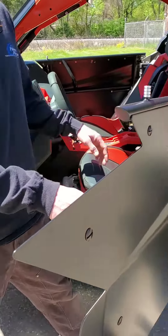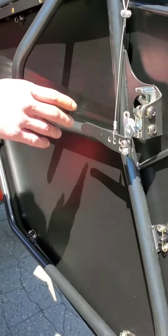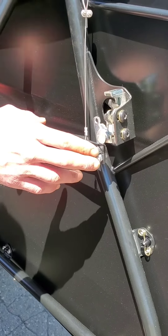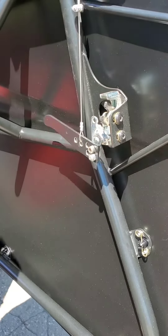The lever right here is fully adjustable. So if you have door bags or any issues, you can adjust your mounting location. Just pull the pin and it lifts it up for you.